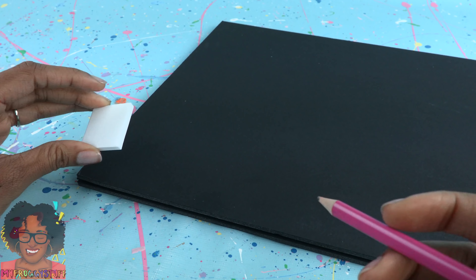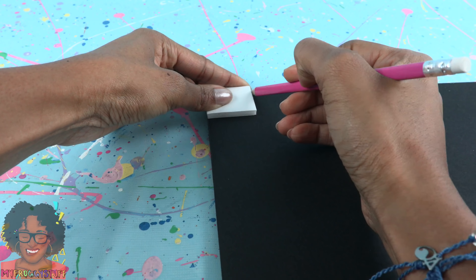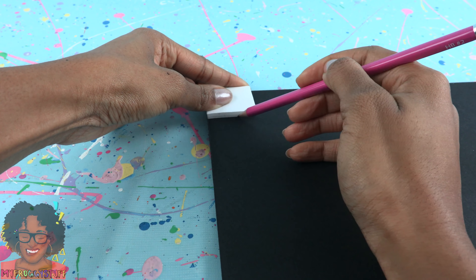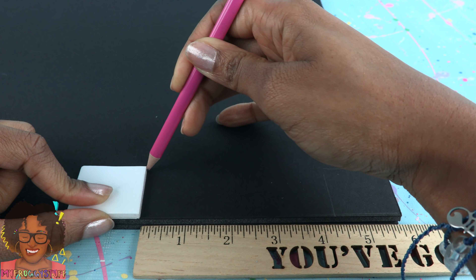While waiting, let's plan out our gate. Trace around leftover foam board that is the same shape as the columns to mark where each one will go. I have about 4 and a quarter inches between each pillar.